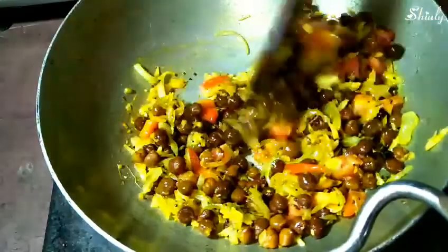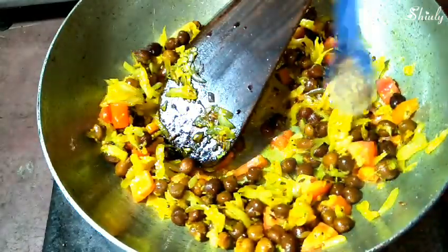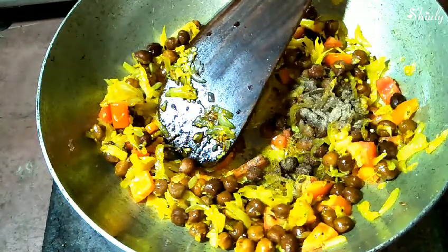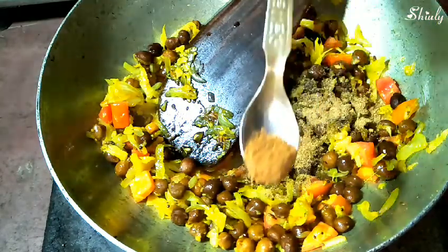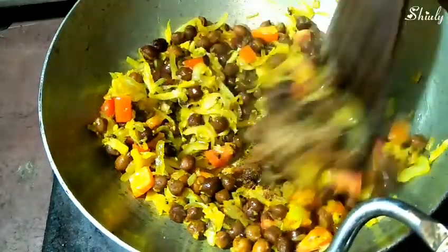Everything is fried well for two to three minutes and it's time to add some powder spices. I'm adding one-fourth teaspoon of black pepper powder, half a teaspoon of amchur powder — that means dry mango powder — and one-fourth teaspoon of garam masala. Stir it properly and now it's time to add the boiled potatoes.